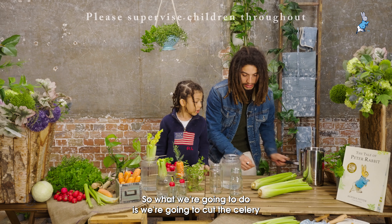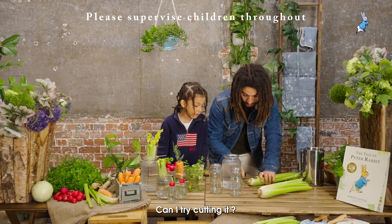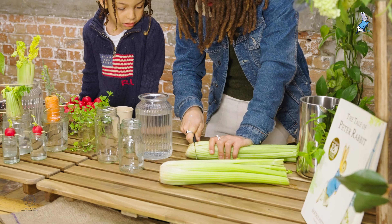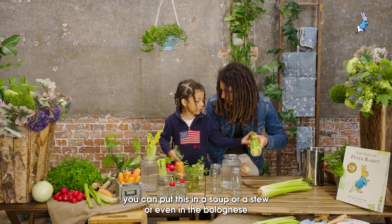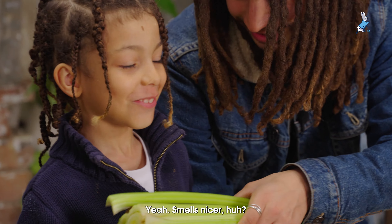So what we're going to do is cut the celery as if we're going to eat it. You can watch me cut our celery that we're going to eat — you can put this in a soup or a stew or even in a bolognese. It smells nice!